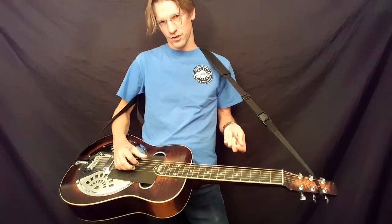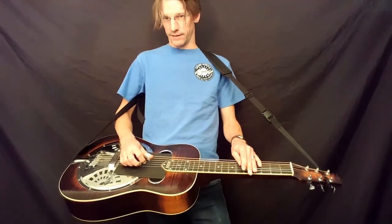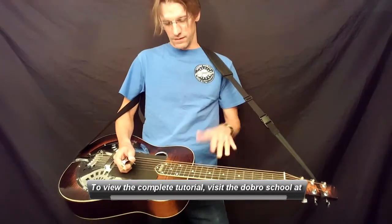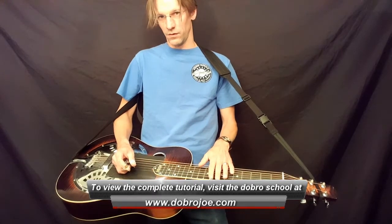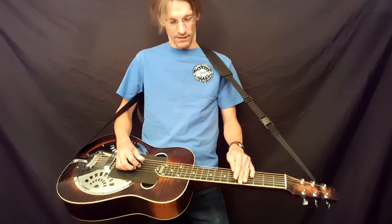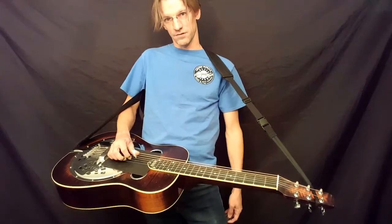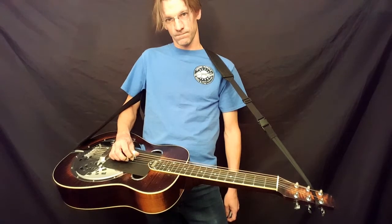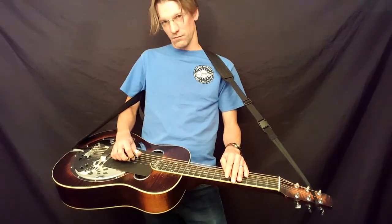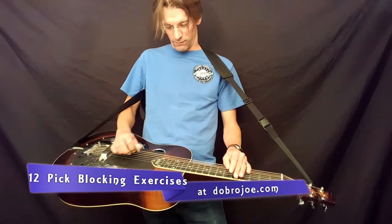This is pick blocking from scratch. A lot of people talk about pick blocking and I think a lot of people are afraid of it, which I think is kind of silly. Everyone should at least try to incorporate pick blocking - this instrument is really hard to play clean, so we need to use any form of blocking we can. The concept is that you're using your finger picks to stop the notes, which cleans things up. You can block quicker, and unlike palm blocking where you have to block all the strings or none of them, this way you can block certain strings but not all at the same time.